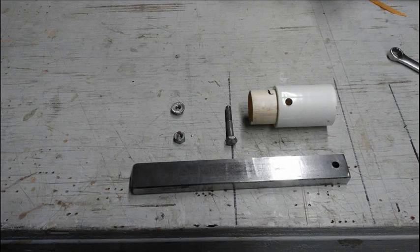I needed something to use as a rust collecting electrode. I had an 8-inch long, 1-inch wide, half-inch thick bar of steel left over from some project — this is why I never like to throw anything away, you never know when you may need it. I drilled a 1/4-inch hole in one end of the bar for a 1/4-20 bolt.